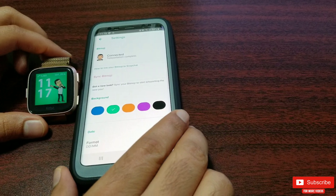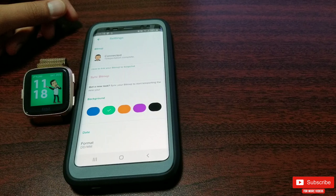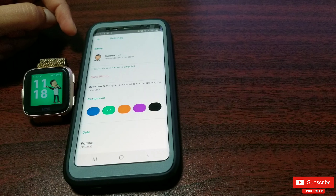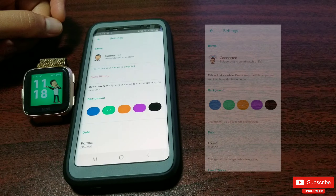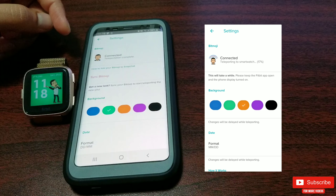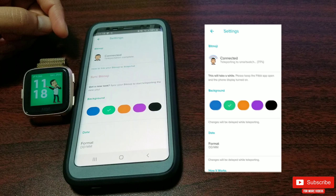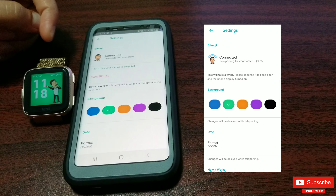The Bitmoji app is where you will create your custom emoji and import it to your Snapchat account. Fitbit will teleport your custom emojis from your Snapchat account once you have authorized by logging in. The teleporting process will then start, and for me this took about almost ten minutes to complete. Make sure your watch is connected to the phone, or else it won't teleport.